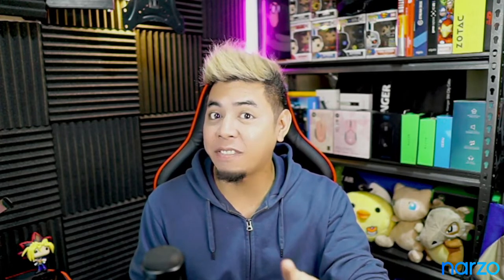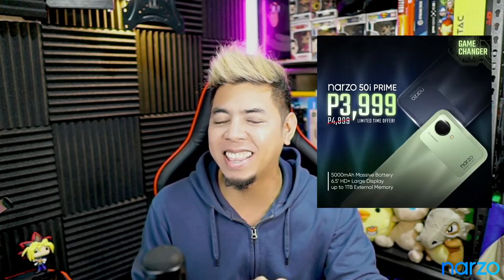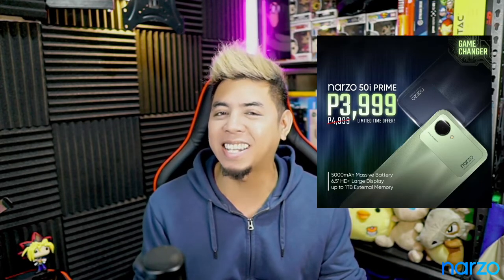You can buy this phone on Lazada from October 10 to October 14 and avail an additional P200 discount. That P200 is on top of the price drop, so from P3,999 pesos, with P200 off, it becomes P3,799 pesos lang. Malaking tipid — sobrang mura. Kompleto na phone para sa'yo.